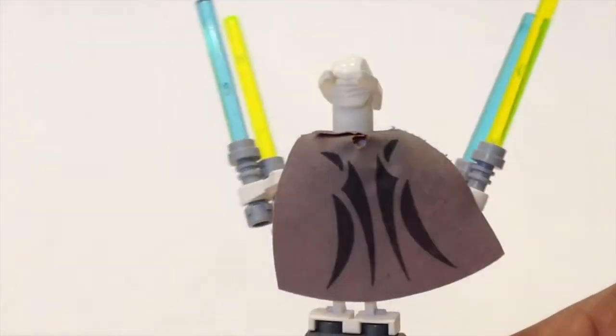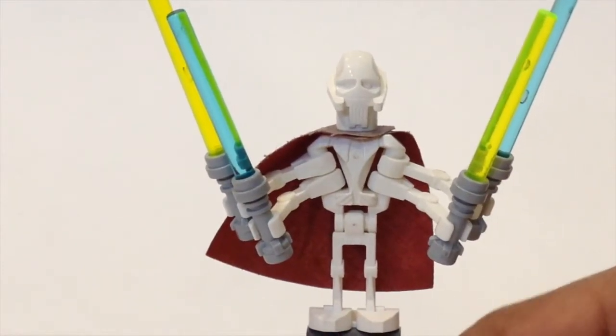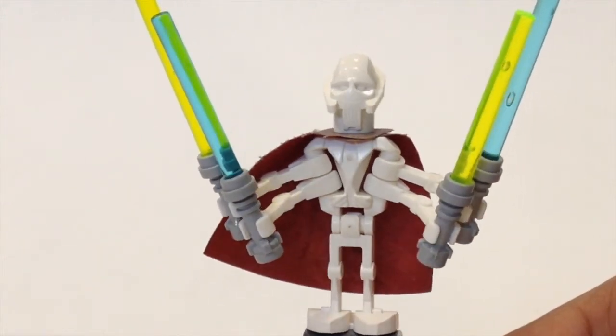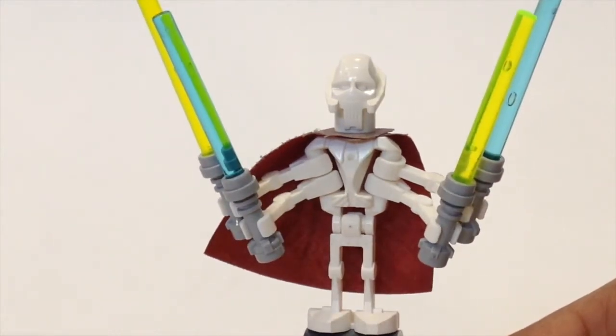They modeled it after a minifig head. You can see his eyes and the grill piece which is his mouth. He does not have any paint — it's just engraved. He also has that special torso piece.